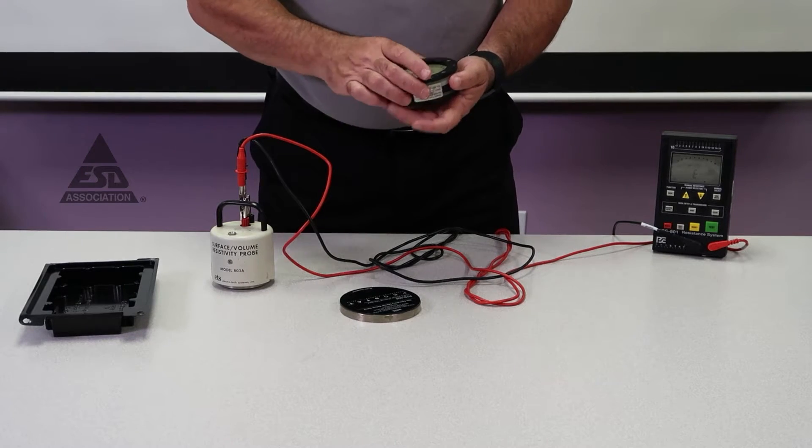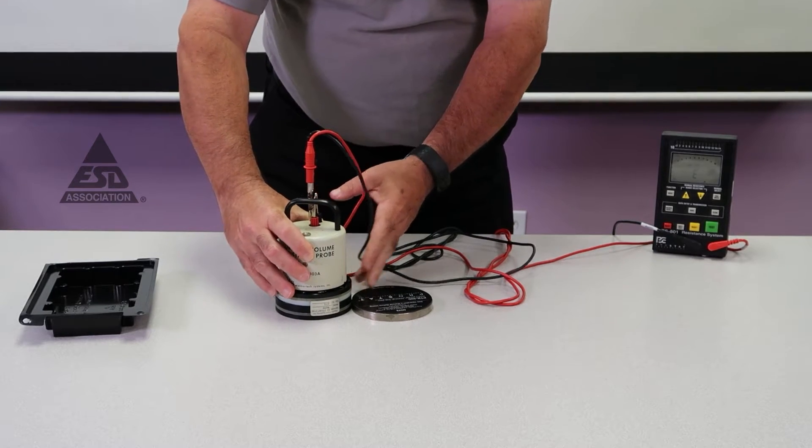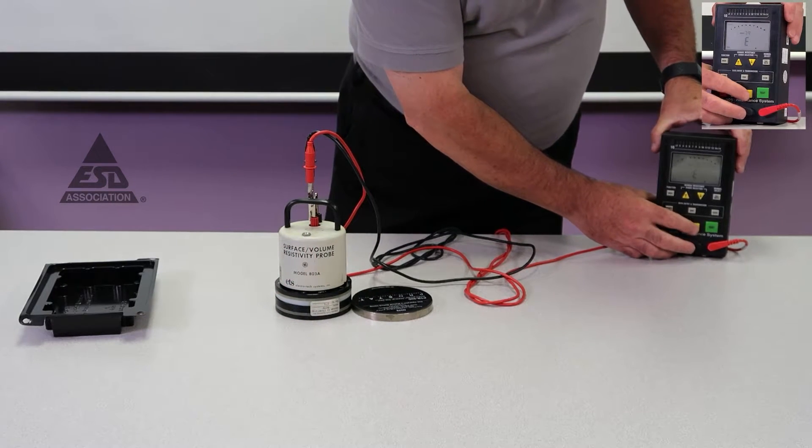That fixture is about the high end of what we want to measure. So we put the concentric ring in the fixture and we start the test.